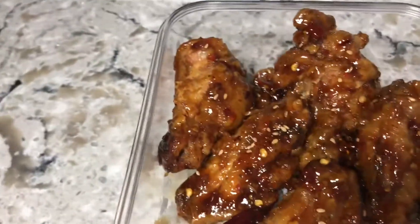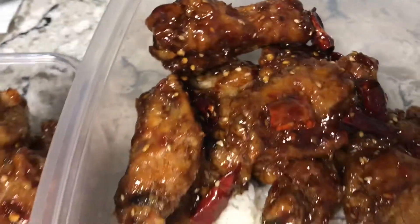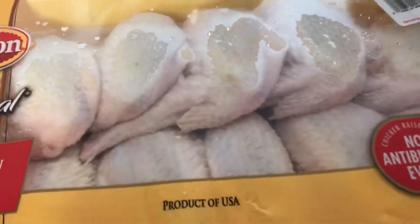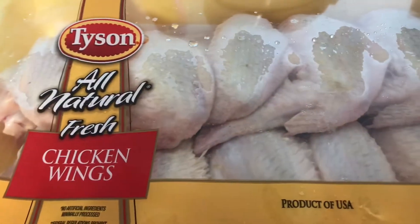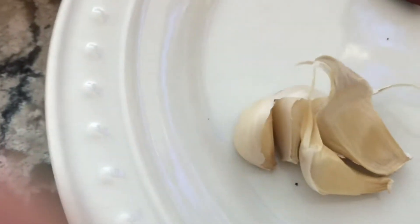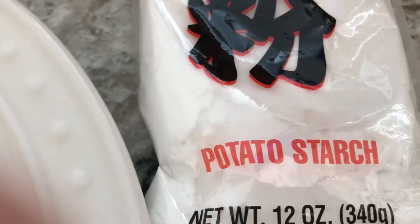Tony, this is our lunch — chicken wings, fried chicken Korean style. Yummy! I'm gonna prepare Korean fried chicken. I got one package of chicken wings for $6.02. Here are the ingredients: garlic, ginger, dried pepper, potato starch, corn starch.